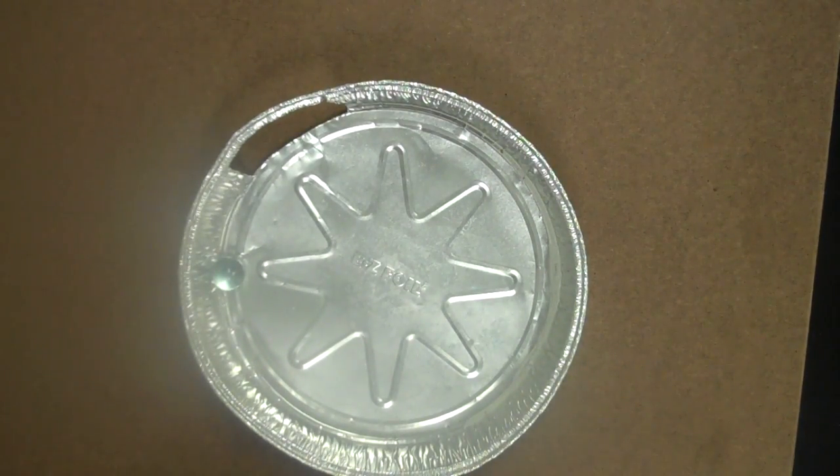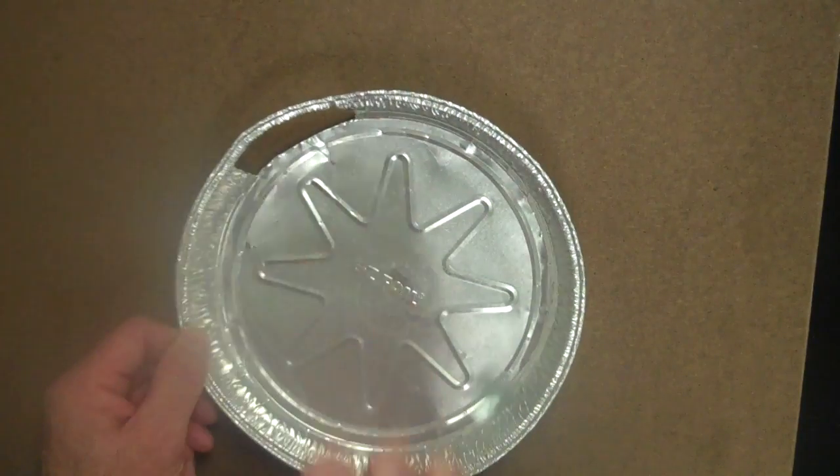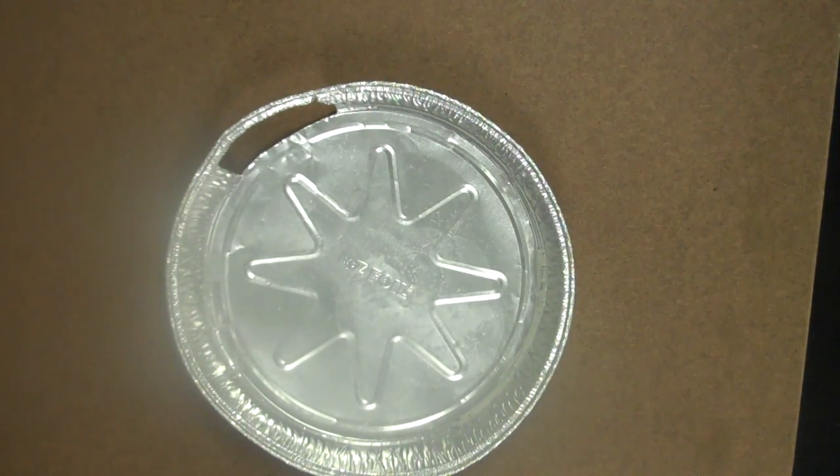Let's see what the marble does at that point. As expected, the marble rolls off tangent to the circle. Because once there's no longer an inward net force but a balance of forces, objects in motion continue in motion at the same speed and in the same direction.